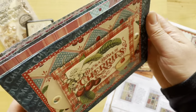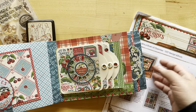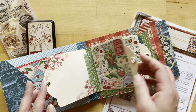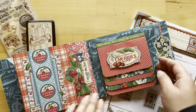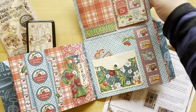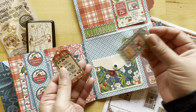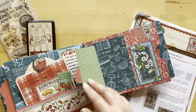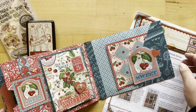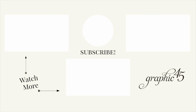So there you have it — we have finished this gorgeous DIY recipe album! Are you going to use this for recipes or photos? Let us know, we'd love to see your work. Share your projects with us on Instagram using the Graphic45 hashtag. If you're looking for more great tutorials like this, become a subscriber to our YouTube channel and hit the notification bell so you know every time we upload a new video. Thank you for joining us, and as always, happy paper crafting — we'll see you next time.